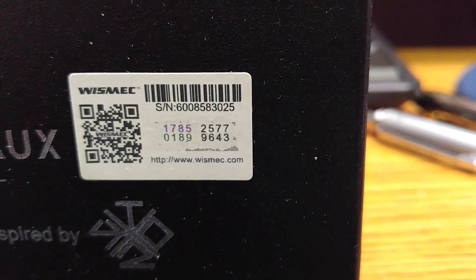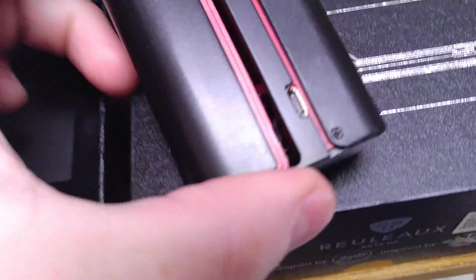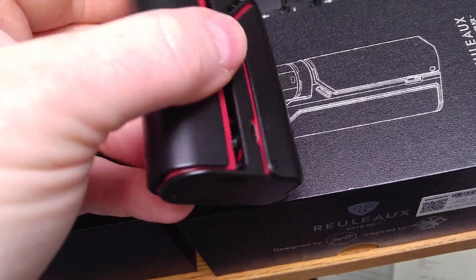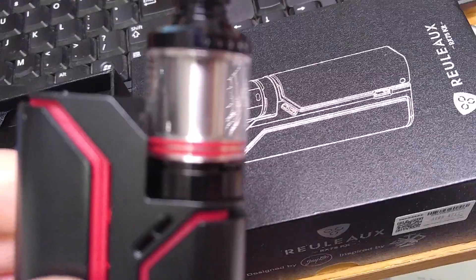And here's number two, serial number 6008583025, red and black, same issue. Absolutely no physical damage to the device, the device was not used — the device is actually in brand new condition.